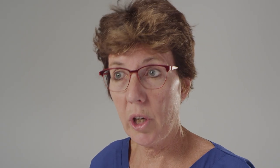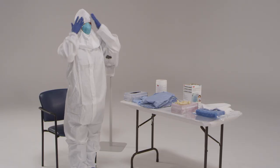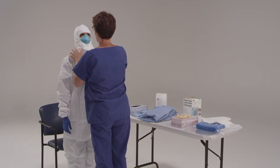Now we're going to inspect the hood before we put it on. Be certain the hood completely covers the ears and neck. The trained observer should check to ensure the hood is in place and that all parts of the skin are covered, no hair is hanging down, and the hood extends to the shoulders.